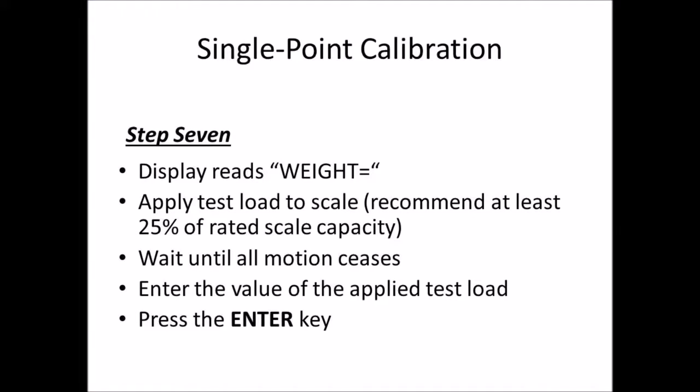After zeroing the scale, the display reads 'weight equals.' Apply a test load to the scale — we recommend at least 25% of rated scale capacity. Wait until all motion ceases, then enter the value of the applied test load and press enter.